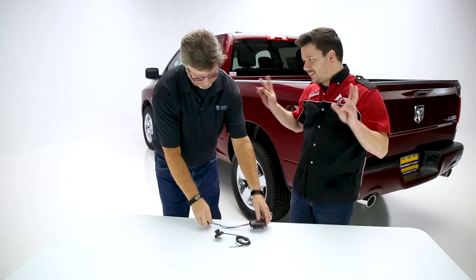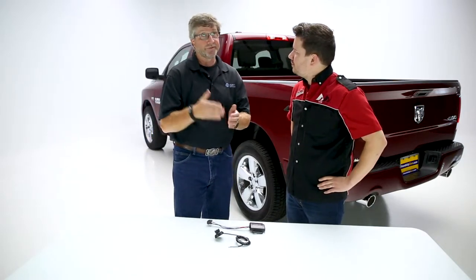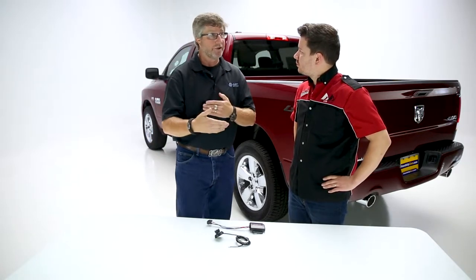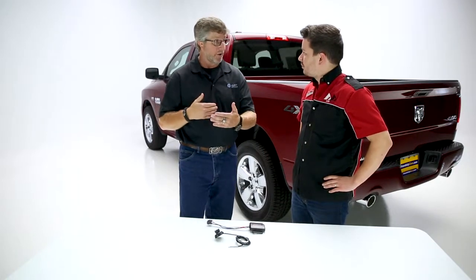What does that triple axis accelerometer help us to do — does it help control the grade? What it does is it senses the amount of motion in the vehicle. So if you're going down a hill, it will add more brake. If you're going up a hill, you don't need that amount of brake — it will back that off.